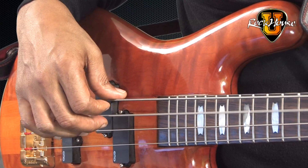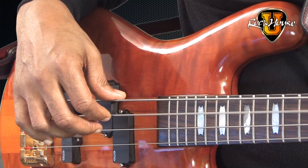Then we're going to move to the A string — open A string — and we're going to hit that four times. One, two, three, four.